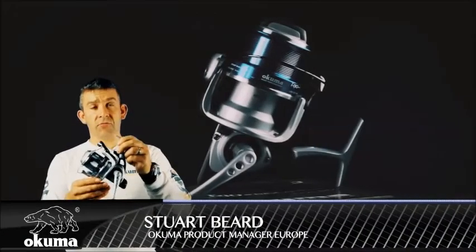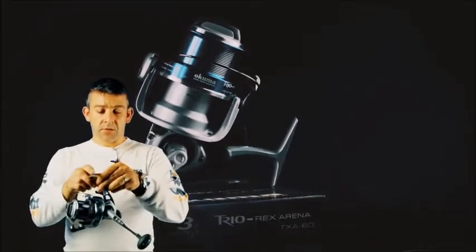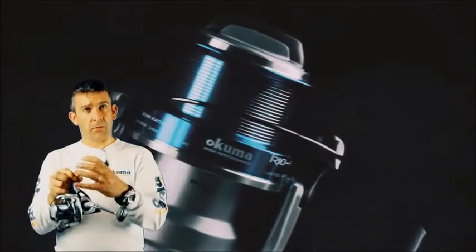This is the Akuma Trio Rex Arena Reel — a three ball bearing reel with a gear ratio of 4.5 to 1. The construction is a crossover construction, meaning some parts of the body are aluminium and some parts are graphite, making some areas strong and some areas light where it's needed.